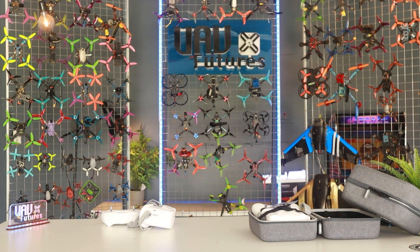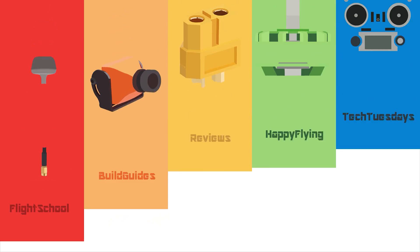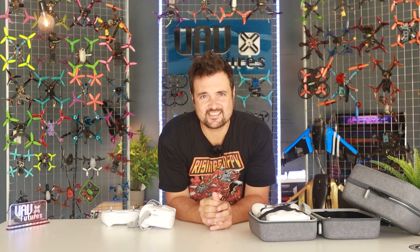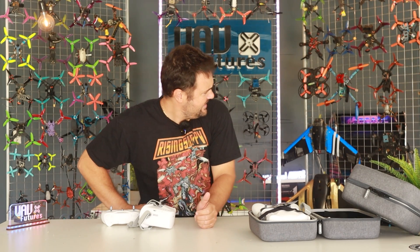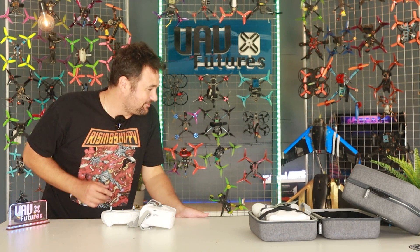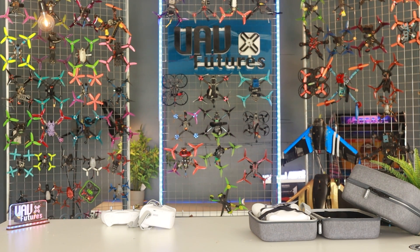G'day, you absolute drone legend! Stu from UOV Futures here. My disappointment is immeasurable and my day is ruined because we are going to be talking about a product which has made me pull my hair out on more than one occasion. I really can't find too many positive things to talk about in this video. Wait — is that not the biggest murder wasp you've ever seen? I'm freaking out here, that wasp is going to kill me. Give me a second... okay, I don't know if that came up on the camera, but I think it's going to murder me if it comes back.